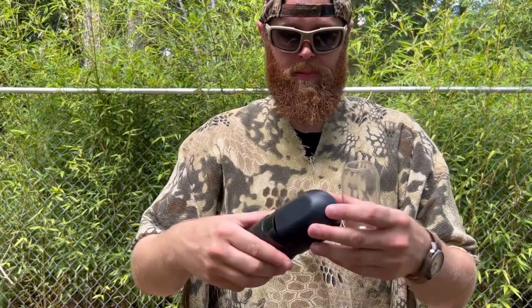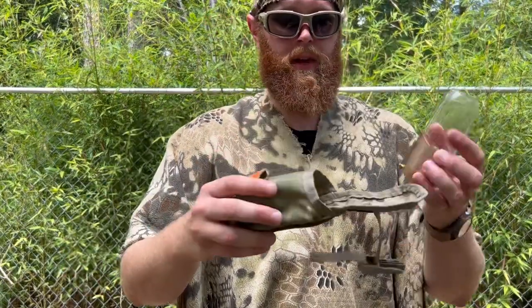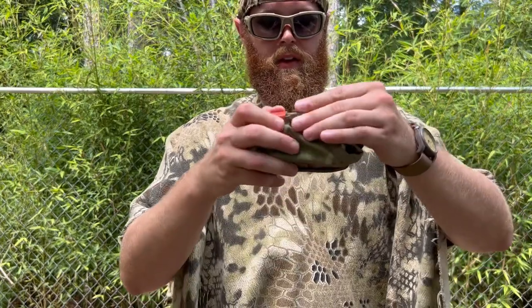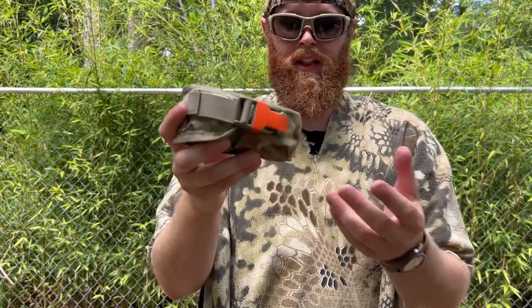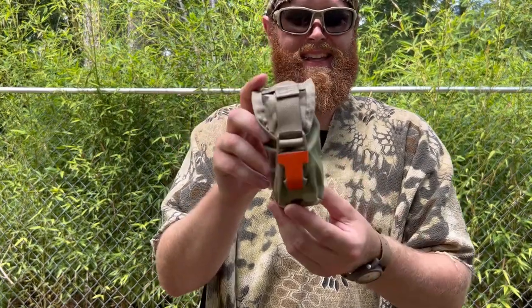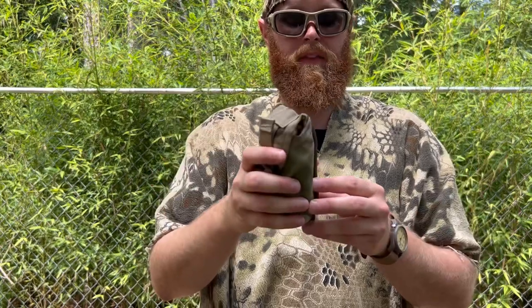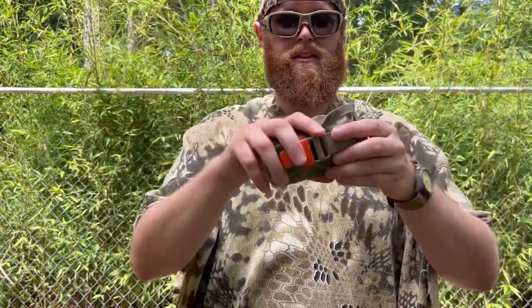My solution to this problem — and it's maybe not the best solution — but I have this U.S. Army military flashbang pouch, and it is an absolute perfect fit for the Fire Maple. I was shocked, I laughed, I was like no way. It doesn't give it the hard case protection, so there's that. But I like this because I can put it on the outside of a backpack instead of stuffing it in the main compartment where it could get damaged, or put it in the top compartment so it doesn't get crushed.